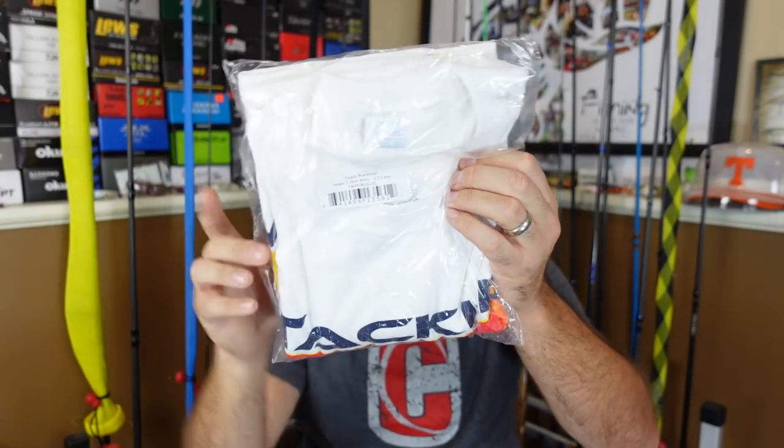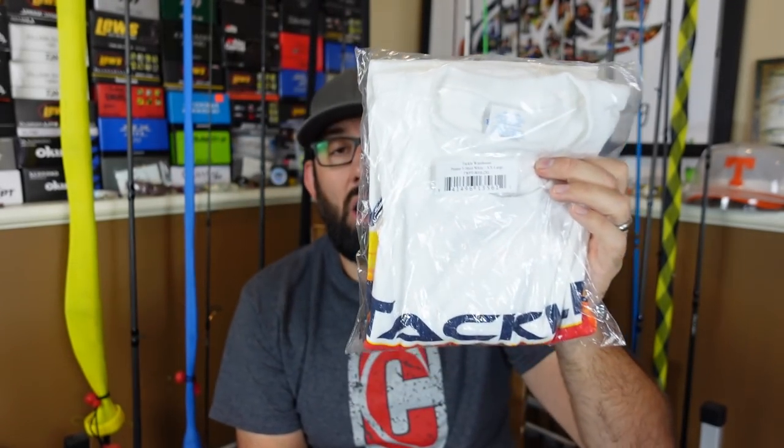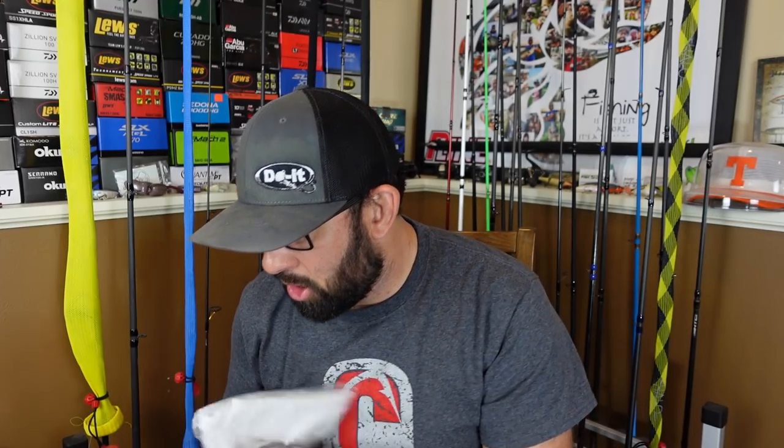Next we're going to break into the box of random goodies. First off, some stuff from Cumberland Lures - I'm actually wearing their shirt, they threw in a free shirt, super nice folks over there. If you've not checked out Cumberland Lures, they sent me some stickers too. I'm going to throw those stickers in the giveaway package. I also got a Tackle Warehouse shirt - I said I was doing a shirt giveaway. It's a 2XL. Going to throw in some random baits too.